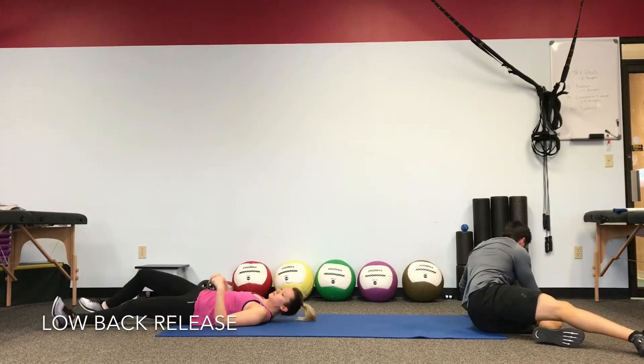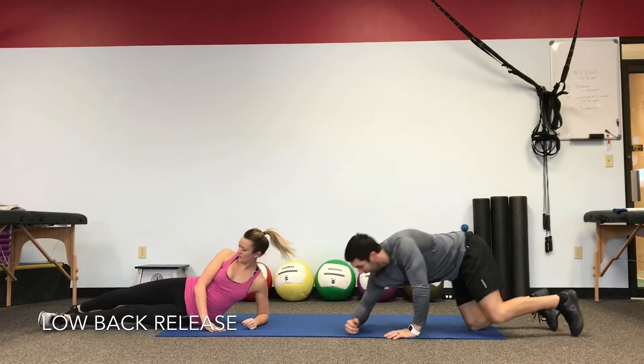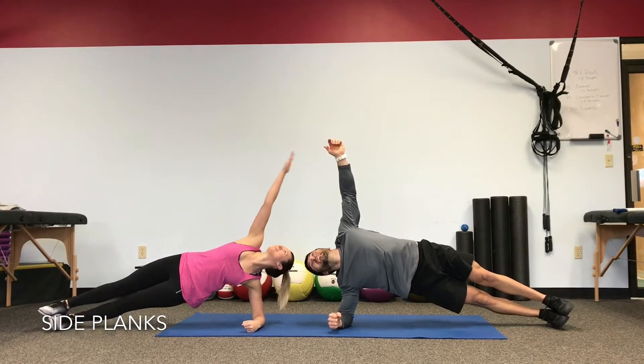Side plank left for one minute. Set up in your side plank — feet are stacked, drive it up, lock in, find your balance. Shoulders over the elbow, hips drive up.